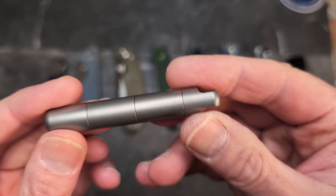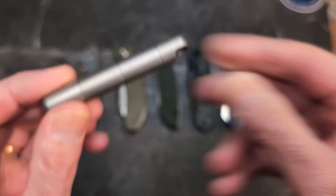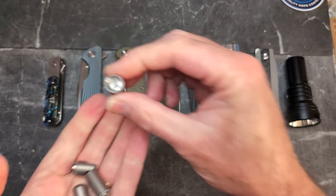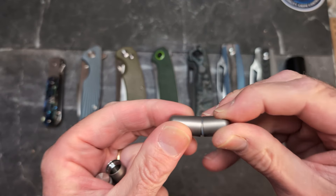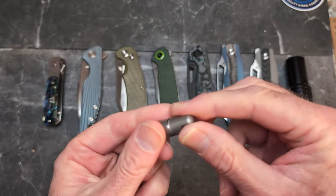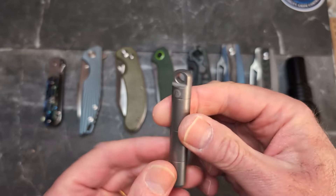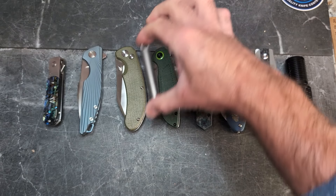Then there's the ThruNite pill holder. When they said they were sending a pill holder I thought, 'how boring,' but this is actually really cool because they made it modular. You can take it apart into four pieces — all these different little canisters. You can pair just one piece and an end cap for a small pill holder to wear around your neck, or combine two or three sections with end caps for more capacity. I believe it's aluminum. I'll have a link down below.